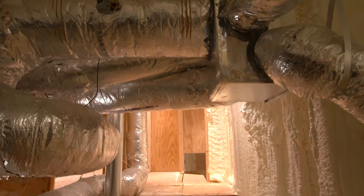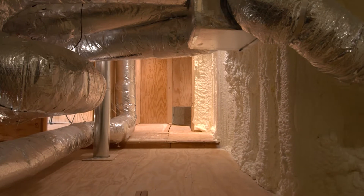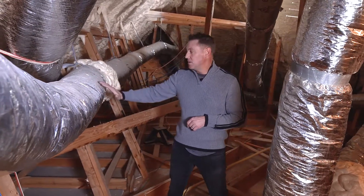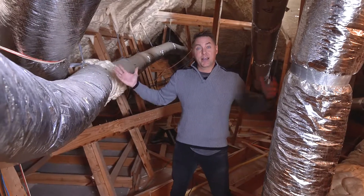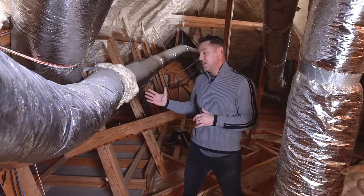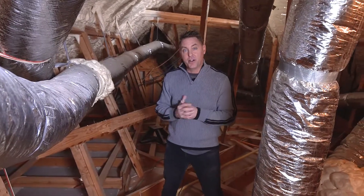Let me give you an example. When we have cold air in the attic and the AC shuts off and your furnace shuts off, all that air inside the ductwork will cool off to the temperature that's inside the attic. It could be 20 degrees, and when the furnace does kick on, it dumps all that cold air into your house.